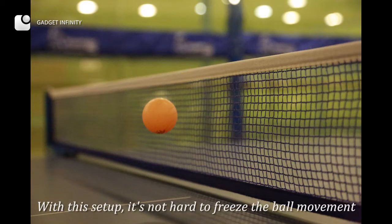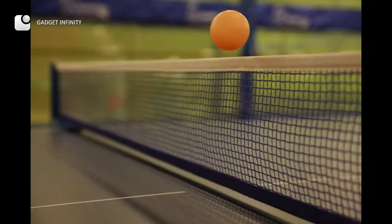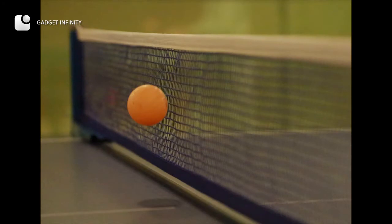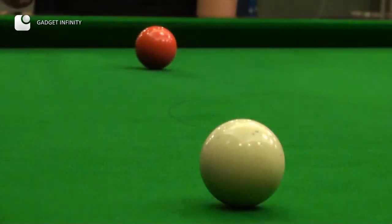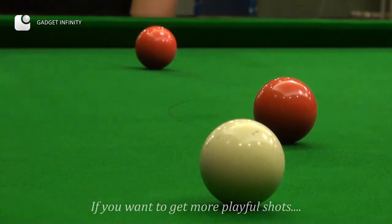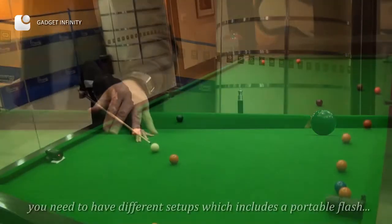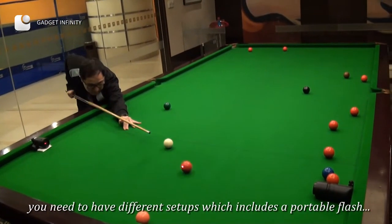With this setup, it's not hard to freeze the ball movement. If you want to get more playful shots, you need to have different setups which includes a portable flash.